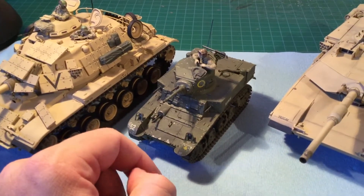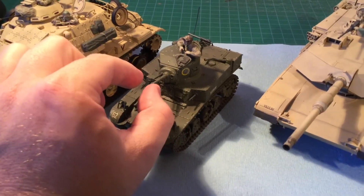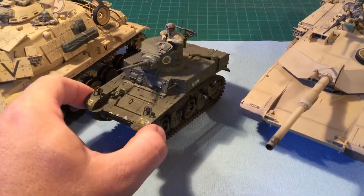Same thing with this one here — this is a World War 2 Stuart. This one is in Canadian markings. I'm Canadian so I like to do the Canadian stuff whenever I have a chance. I really like this one because it's really cute.